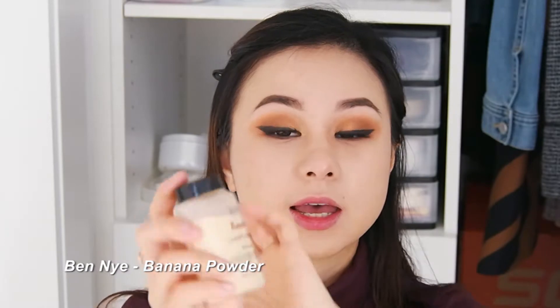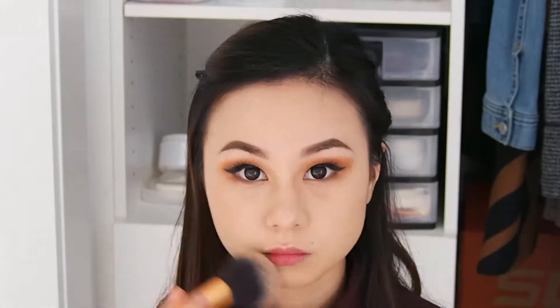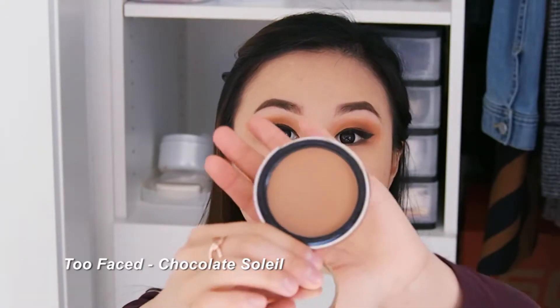Now we're going to set our makeup and we're going to put loose powder all over our face. What I'll be using is the Ben Nye Banana Powder. And now we're going to contour our face and what I'll be using is the Too Faced Chocolate Soleil.